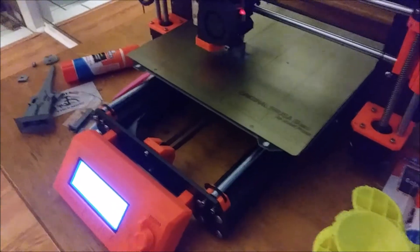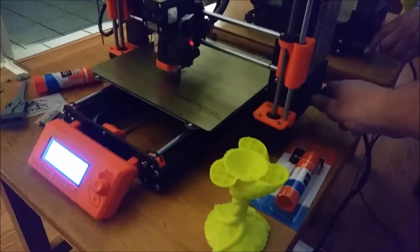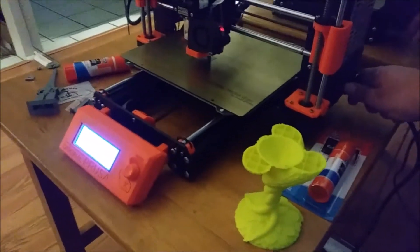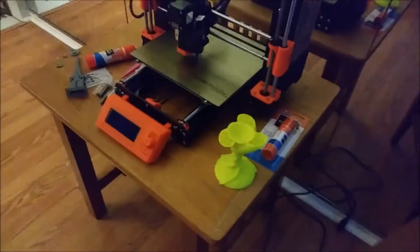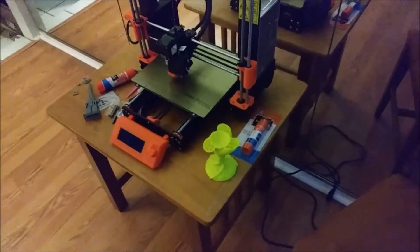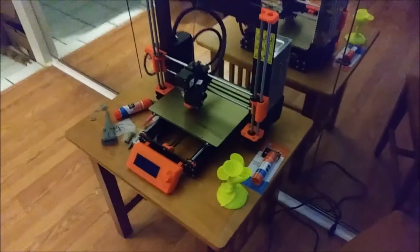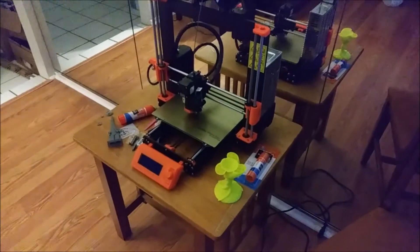It is 1:53 right now Eastern time. Here we go — this is the power panic test. Several hours later — whoop, doggone it, the kids unplugged the machine. I won't notice until I get home from work. I hope it's gonna work; I have faith in the Prusa.